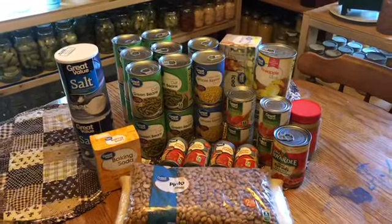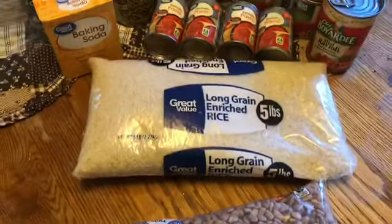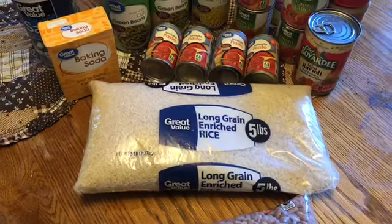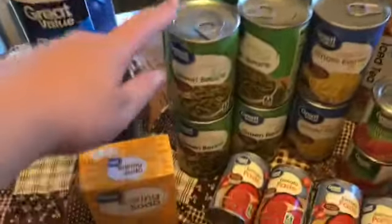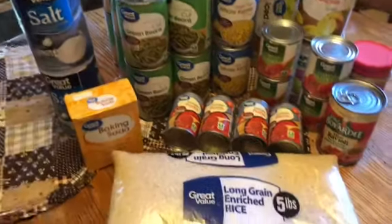I'm going to break it down and go through the prices. The first thing: five pounds of white rice for $2.92. Next, two pounds of pinto beans for $1.53. Then green beans — I got 12 cans and they were 38 cents apiece.